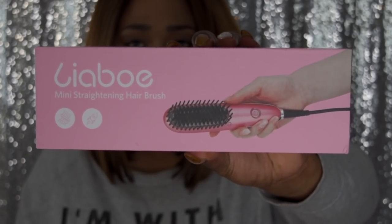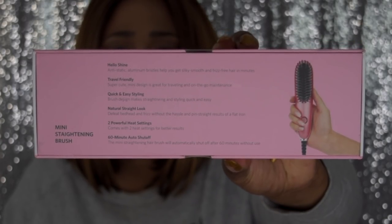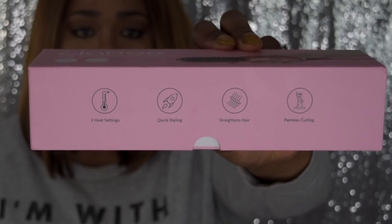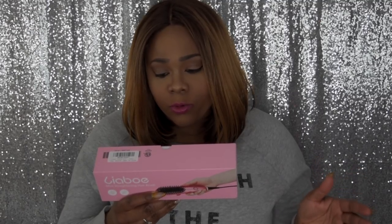If you want to see more on this brush, please continue to watch. It has different pictures on the box to tell you a quick overview of what the brush does. It says two heat settings, quick styling, straightens hair, and painless curling. It has a thermometer, a spaceship, and what appears to me as a Statue of Liberty. And the specs say hello shine — anti-static aluminum bristles help to get silky smooth and frizz-free hair.